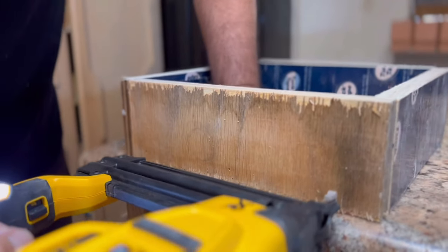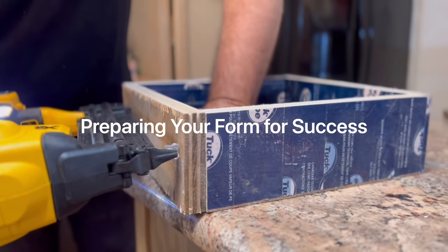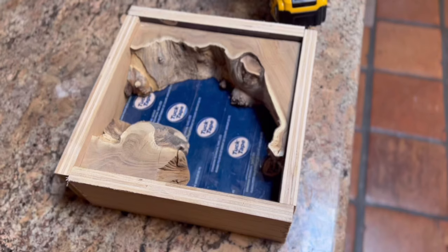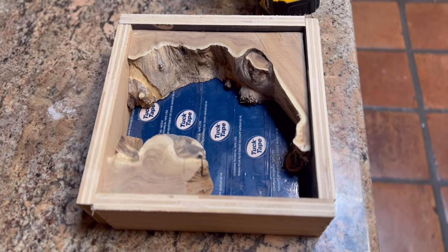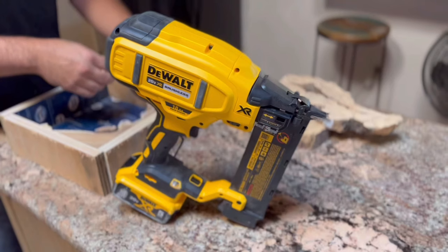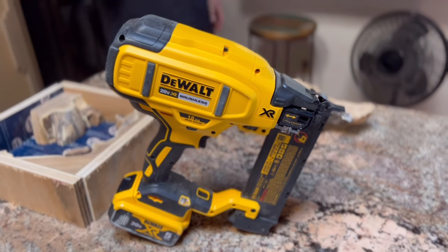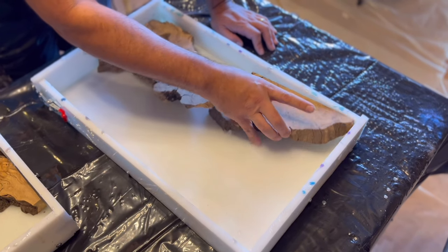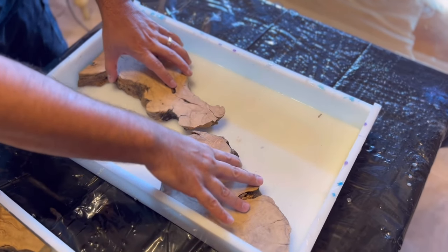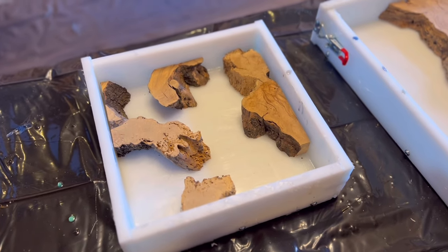If you're going to pour any of our products in a form, you always want to prepare your forms for success — that's the key thing. We're using a nail gun here to pop these sides into the mold we constructed, but after that we're definitely going to put some silicone along the Tyvek tape so there are no leaks at all. Leaks are horrible when they happen to you.